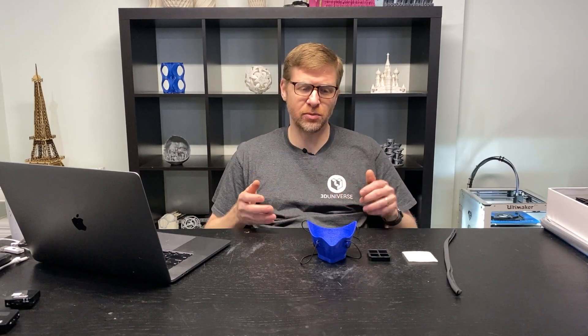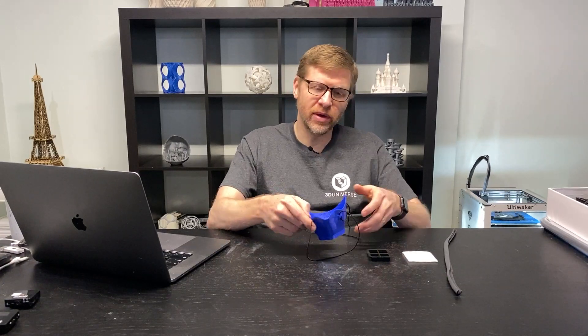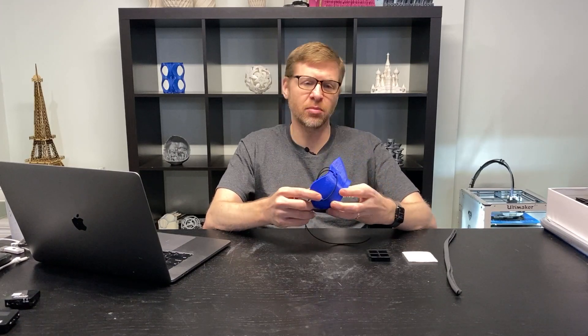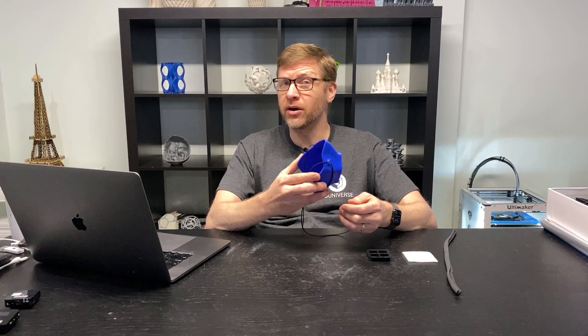Hi, Jeremy Simon here with 3D Universe. It's been a while since my last video and that's because I've been very busy working with a very talented team of folks coming up with a new and improved design for a 3D printable respirator mask. I'm very pleased to be able to introduce this to you today. This is still a work in progress and we're still making changes and updates, but we felt it was time to release this to the public so that folks can start making these if they don't have any other better options available.